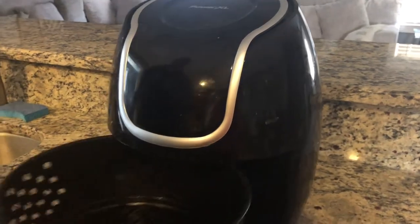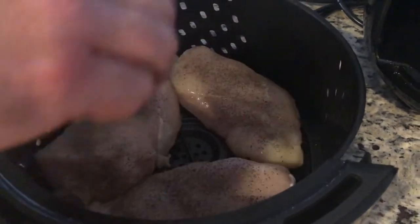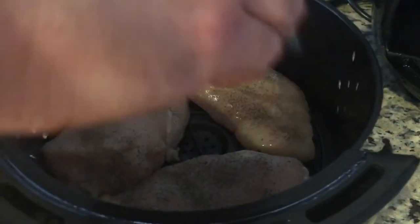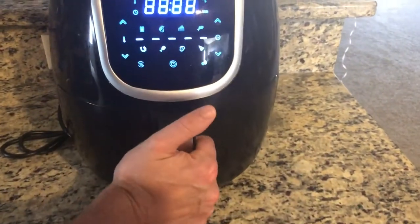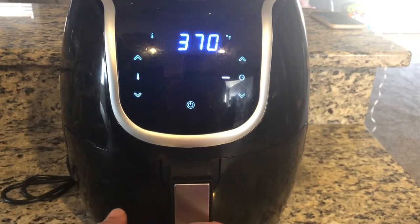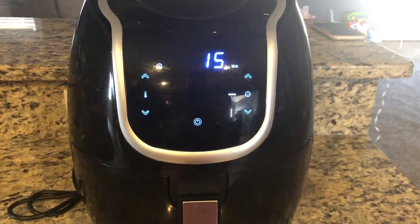Now that the air fryer has been preheated for about four minutes, it's ready to rock and roll. Go ahead and season your chicken with salt, pepper, whatever you prefer. If you opted out of getting a rotisserie, this is by far the best way to go, or you can grill it — totally up to you. We're going to do about six minutes on each side and it should be done at 165 degrees internal temperature.